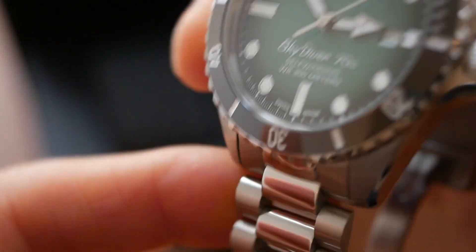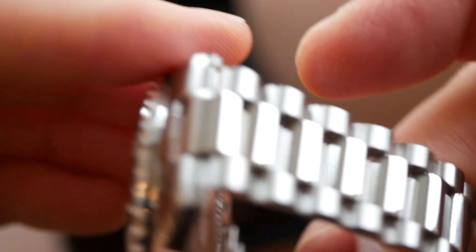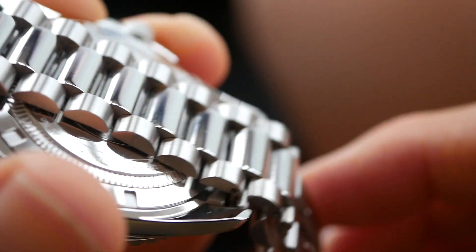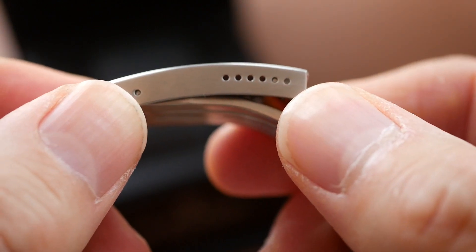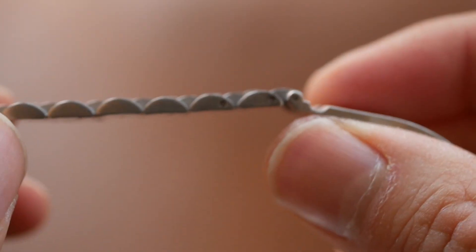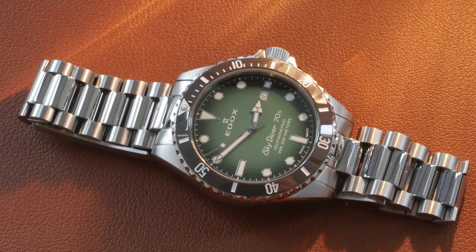And even the bracelet is fantastic. It's a wonderful President style bracelet that links together beautifully — just so smooth and silky. Great finishing. The outer links are brushed, the centre links are polished but I think that works really well in this style of bracelet. It just feels and looks very high quality. You've got a milled clasp with brushed finishing and the logo. And you've got six micro adjustments on the actual clasp so you can get a good fit on this watch. The links are held with push pins, probably because each individual link is quite small, so they don't have screw pins in them but that's fine. Overall the bracelet is magnificent, it's a great looking bracelet and a really good choice for this type of vintage style dive watch.